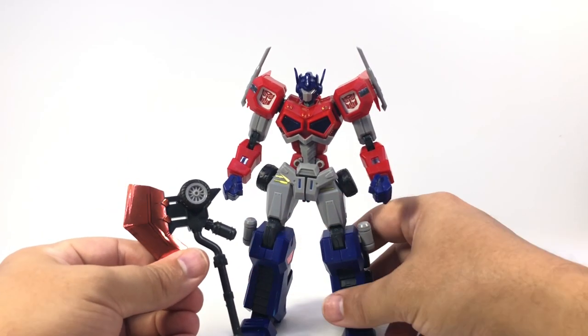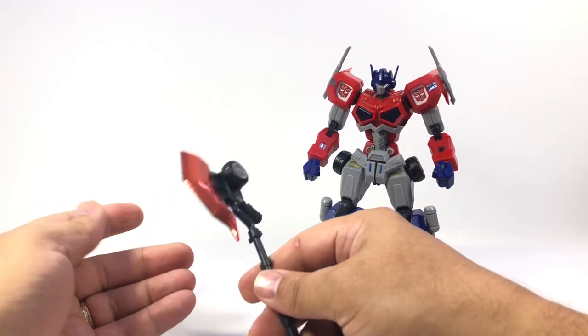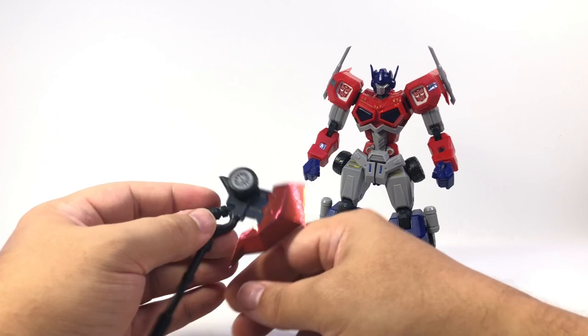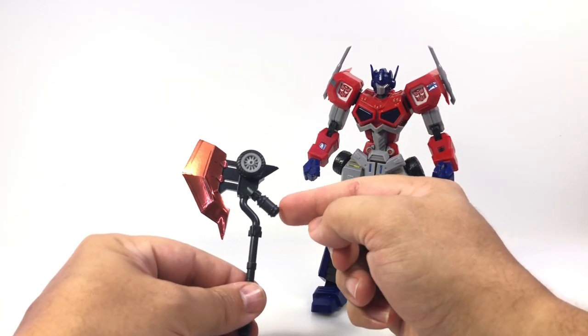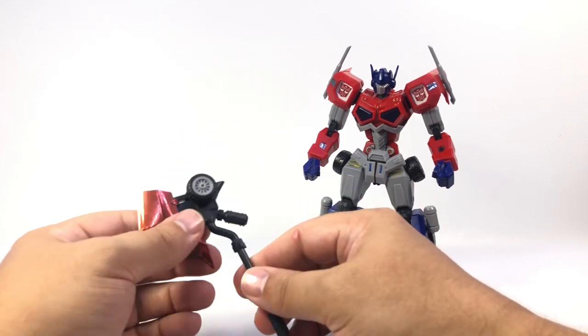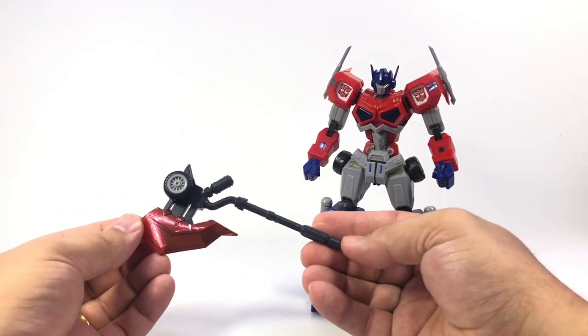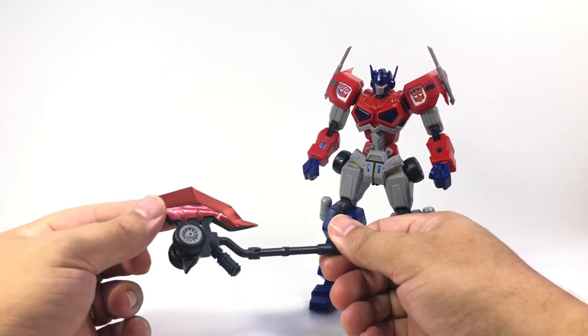You get both his standard blaster rifle as well as an axe. Here's one place where the stickers kind of fail — I'll probably paint the axe up. But I wanted to show off just the basic kit you get in the box. I do like that he's got tires on his axe to make it look like it could be made out of car parts — like an exhaust pipe and some wheels — which is kind of cool.